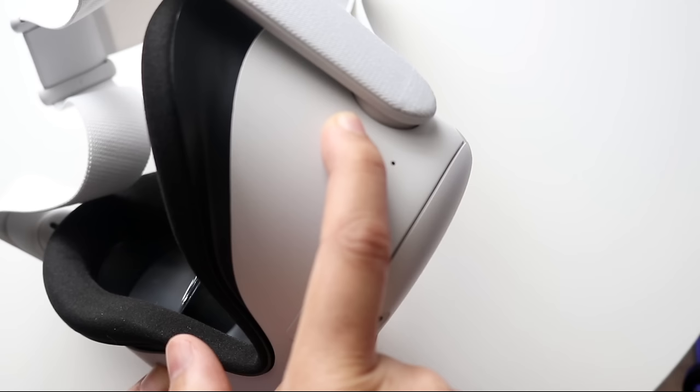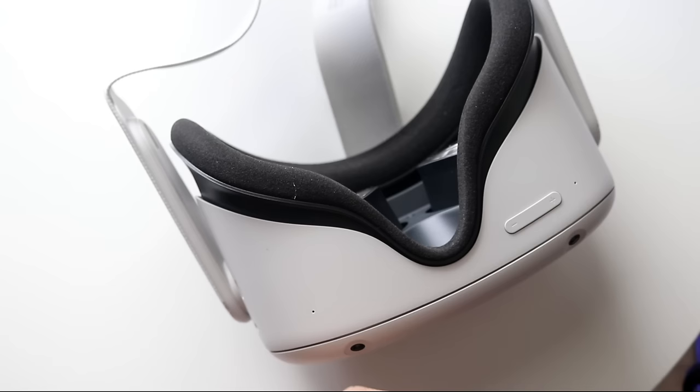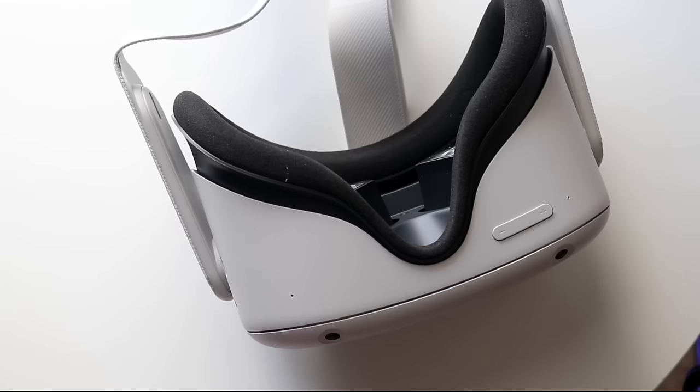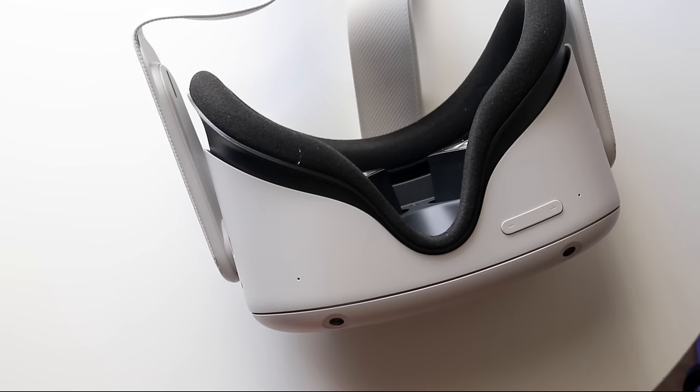That's pretty much a basic walkthrough and understanding of using your Oculus. There are other little things like connecting it to your iPhone or Android and streaming, but I'll get into those details in a different video on my second channel. You should now have a decent understanding of how to use your Oculus. If you have any questions, let me know in the comments below. Hit the like button and definitely hit that subscribe button — I love every single one of you guys. Hopefully I'll catch you in the next video. Peace out.